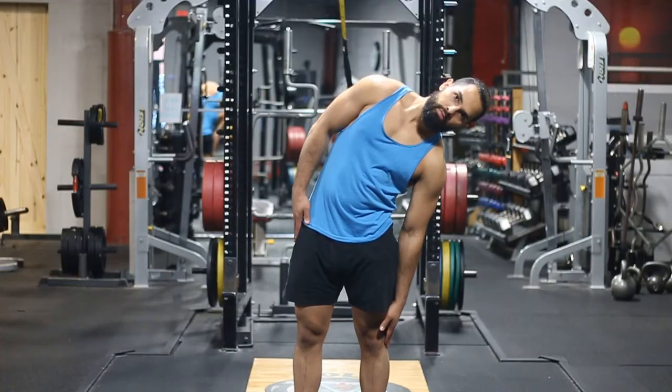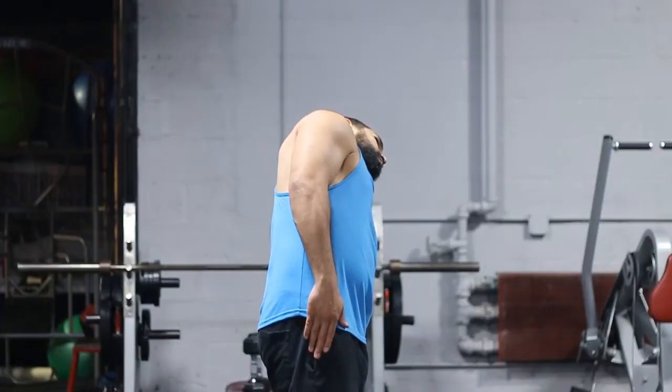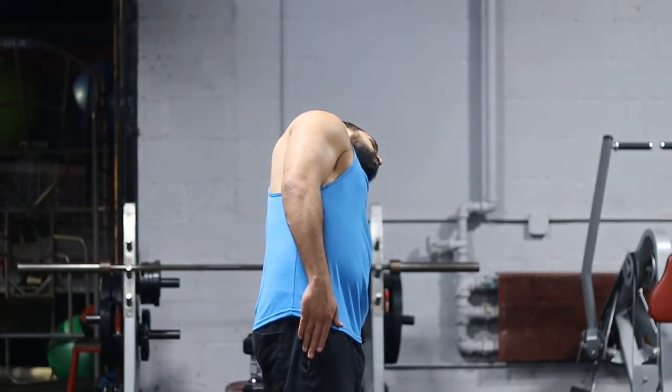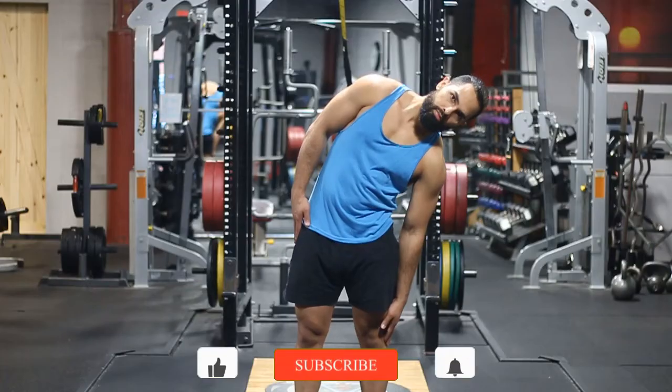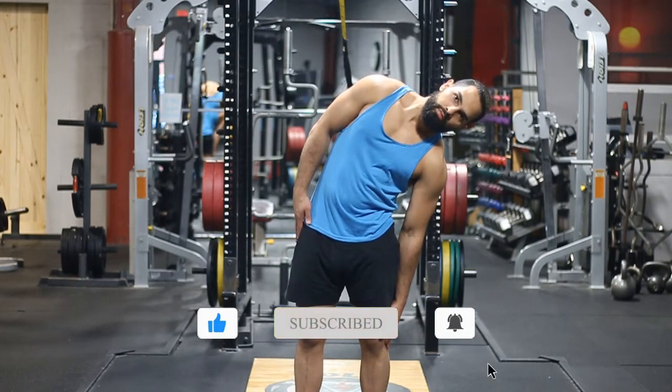The key thing here is to make sure you're going literally straight to the side and stretching all the way down, or as far as you can go — try to really reach to go under the knee. Notice how I'm just going straight to the side; I'm not going behind my body, my lower back's not bending forward or backwards. Going straight to the side is incredibly important.